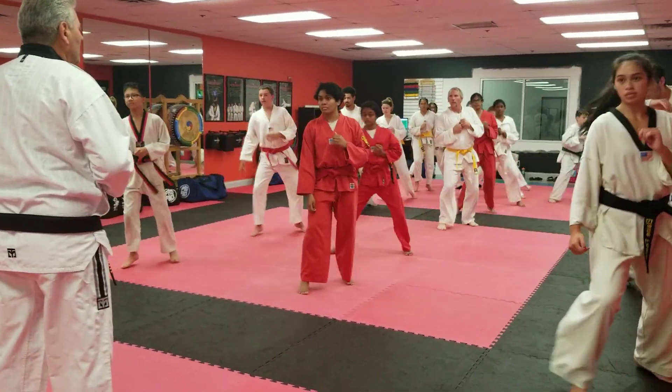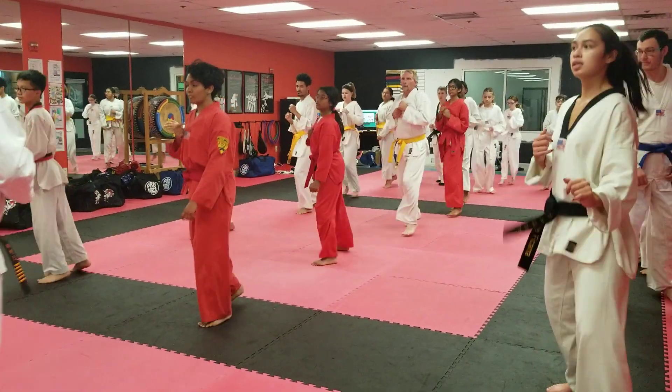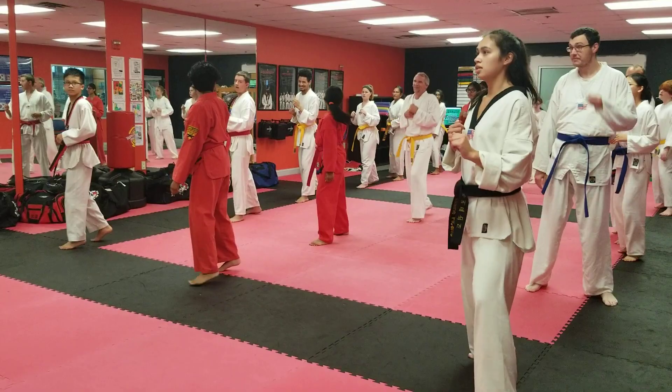It's on a 30 degree angle. Ready? Side step. Forward, switch, side step. You know if you're making a mistake what's going to happen, right? Okay, one more.